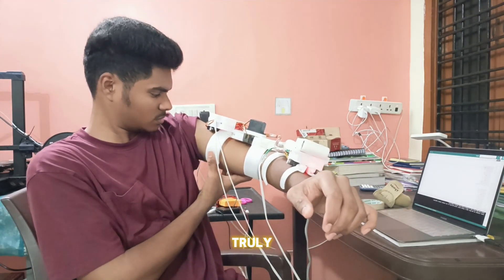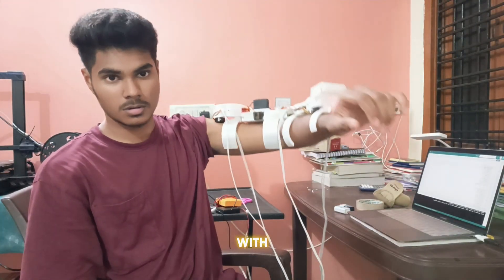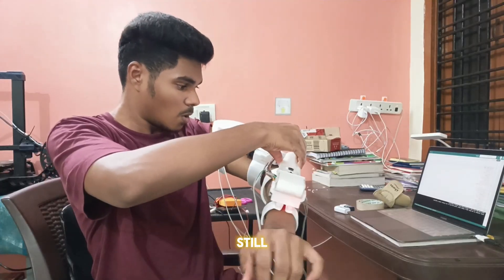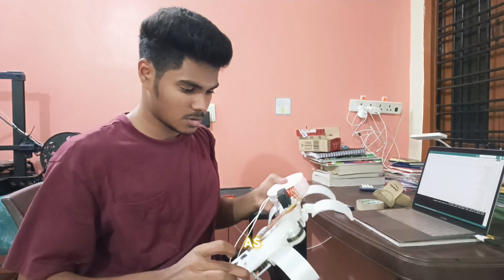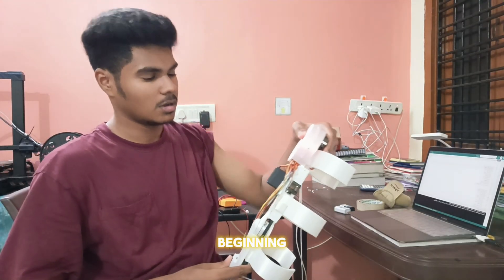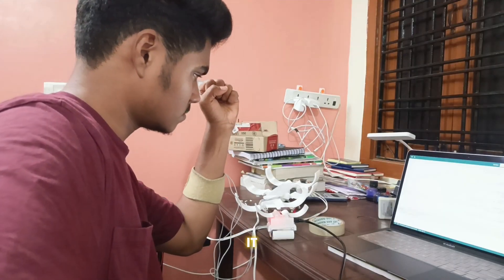Wearing this was truly a wonderful and emotional experience. Feeling it move in sync with intention was something I can't quite describe. However, there is still one challenge — the mechanical movement is a bit stiff as the servo motor is currently too tight. But this is just the beginning. In the future, I am definitely going to work on improving and upgrading it for smoother motion.